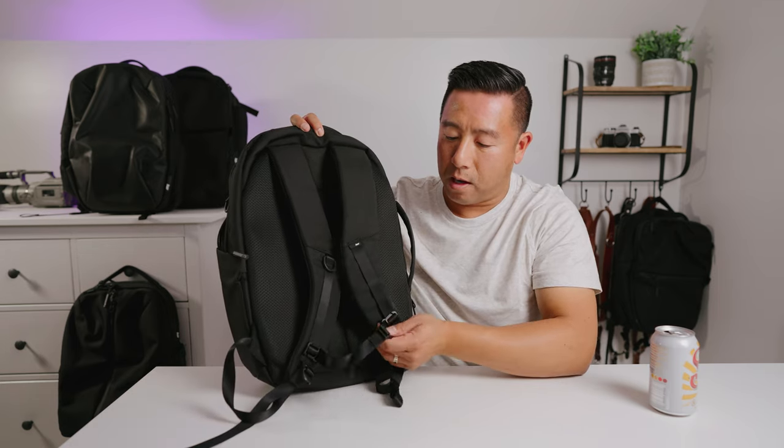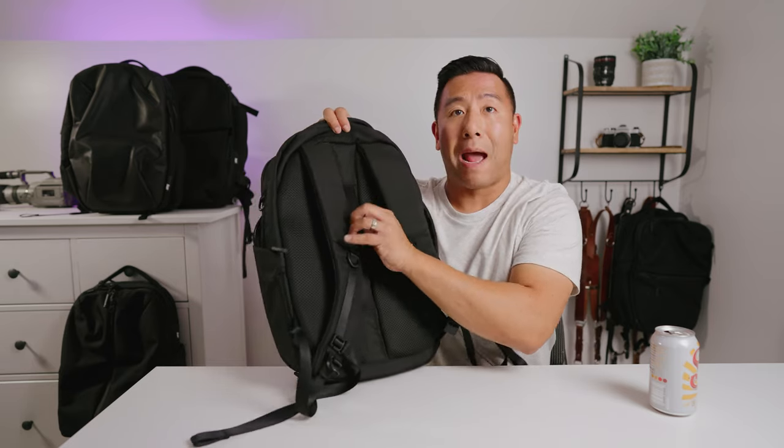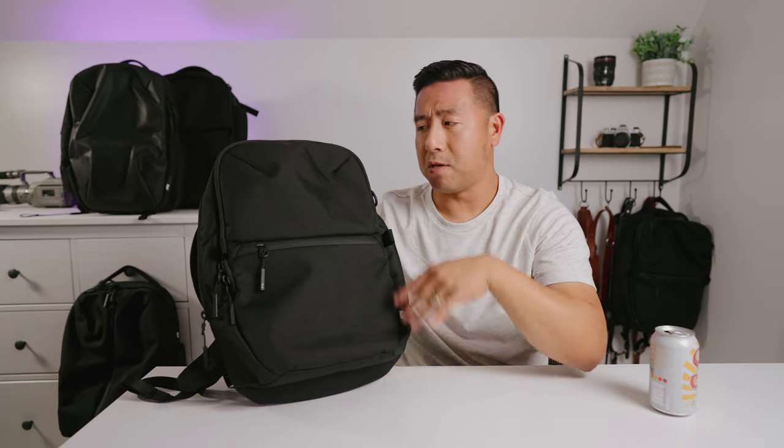On the back there's a Fidlock magnetic latch sternum strap system and it does have a luggage pass-through. So this is the City Pack — if you're wanting something very minimalistic for carrying your laptop and a few accessories, this one would be the one to buy.